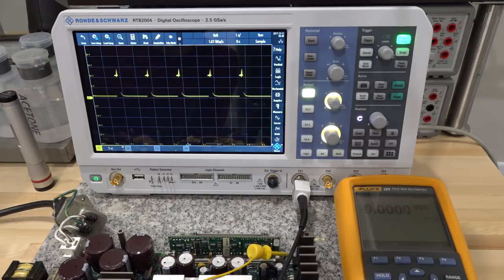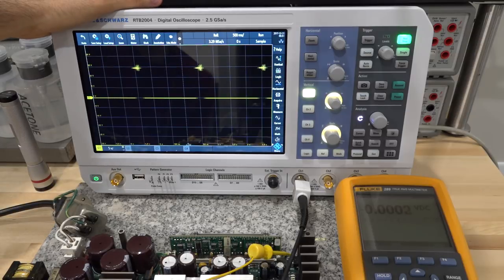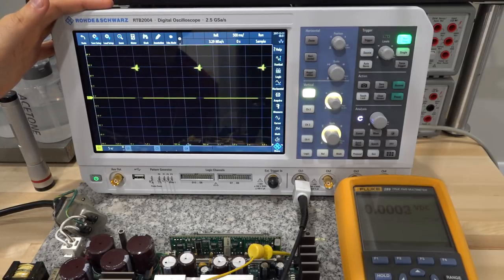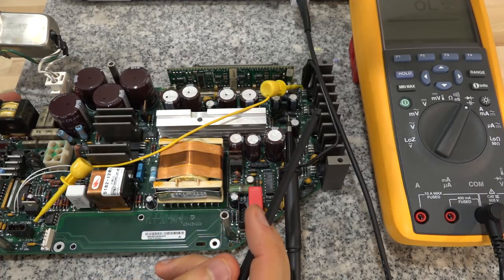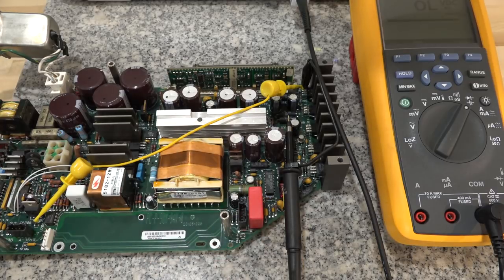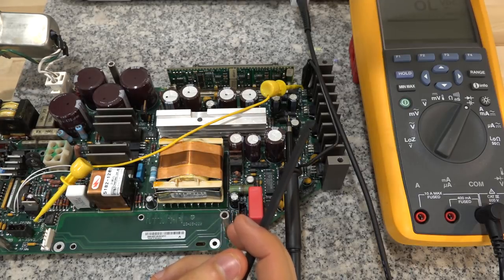Now connected to the kickstart pulse location, we're supposed to see 200 ms duration pulses. They are indeed there at the correct amplitude, so the kickstart circuitry is working — it does try to wake up the power supply but isn't successful. Something else is going on. The next step is to monitor the output test points of all the voltage regulators to see if those outputs become established even briefly.